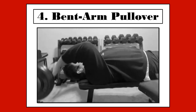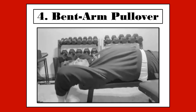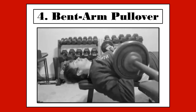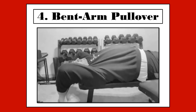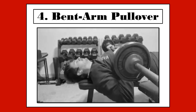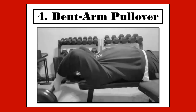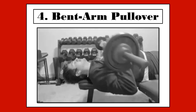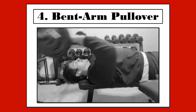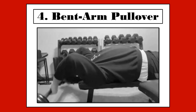Exercise number 4 is my all-time favorite, the bent arm pullover. To perform this exercise, you will lay on a supine bench with a moderately heavy barbell placed on your chest. Then in an arc-like motion, you will bring your arms with bent elbows around your head, bringing the barbell with it and touching the floor at the very bottom. This exercise is used to help expand the rib cage, help grow the chest, and it also works the lats. It is truly a great muscle builder. You will perform this exercise for 3 sets of 10 reps.